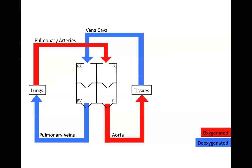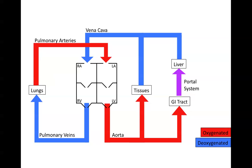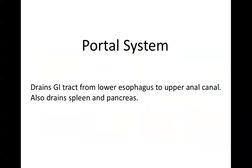This is the cardiovascular system. We see here the heart in the center, the pulmonary circulation on the left side, and the systemic circulation on the right side. There's also the portal system, which connects the GI tract to the liver and is filled with digestion products — that's why it's in purple here. The purpose of the portal system is to drain the GI tract from the lower esophagus to the upper anal canal, and it also drains the spleen and pancreas. It connects the GI tract to the liver so that toxins don't enter directly into your bloodstream — you want to put them into the liver first after absorption from your GI tract.